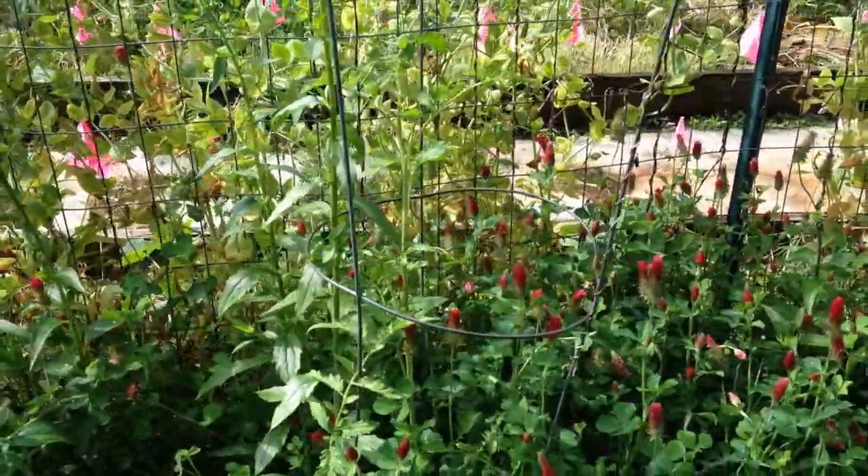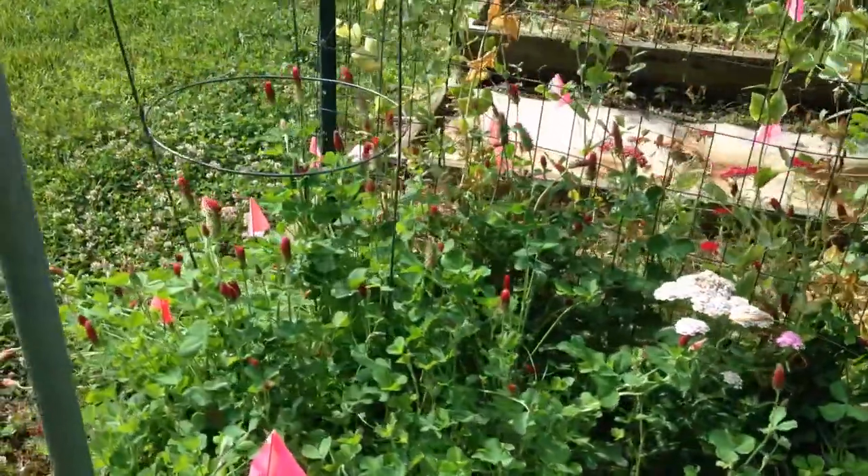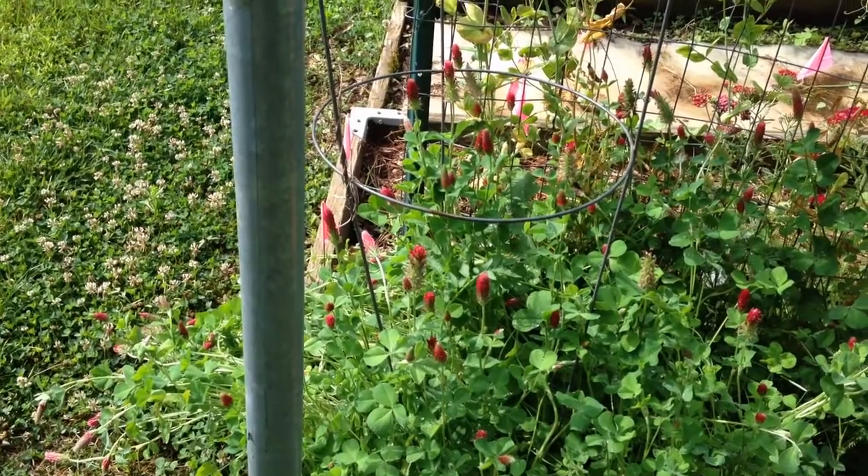So we'll see. I may keep the cover crop on these a little shorter, but may attempt to keep some cover crop around. We'll give it a try next year with the two different ways and see what happens.